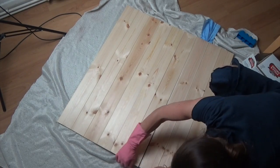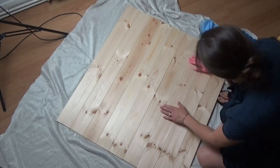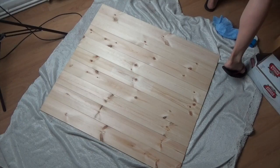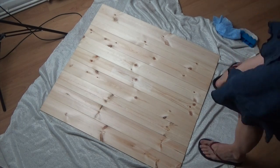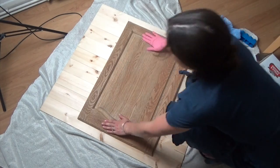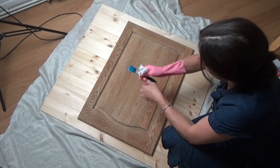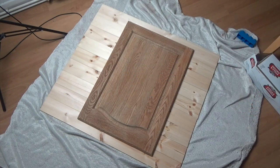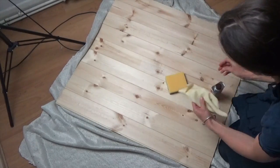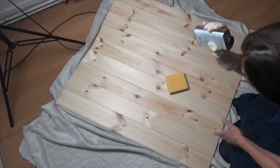When I make my second backdrop it's going to take a lot less time. As for the weird things I'm putting on top of the wood, I'm just trying to get it to dry straight. I'm using a sponge because nothing is going to come off it — it's the equivalent of a lint-free cloth and it's a lot cheaper.